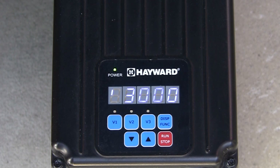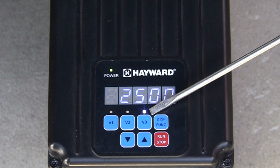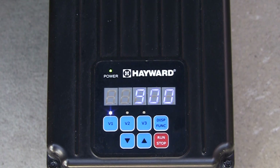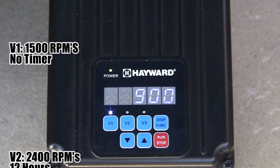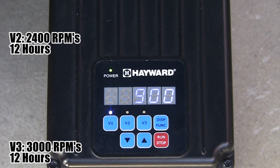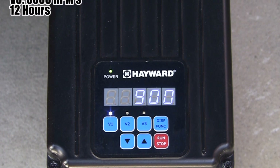The pump is set to start in the default prime mode, which is 3000 RPMs for 3 minutes. When priming is complete, the pump will switch to speed V3. The pump will then run at V3 speed for its program time and then switch to speed V1. The default speeds and times are as follows: V1 is 1500 RPMs with no timer, V2 is 2400 RPMs for 12 hours, and V3 is 3000 RPMs for 12 hours.